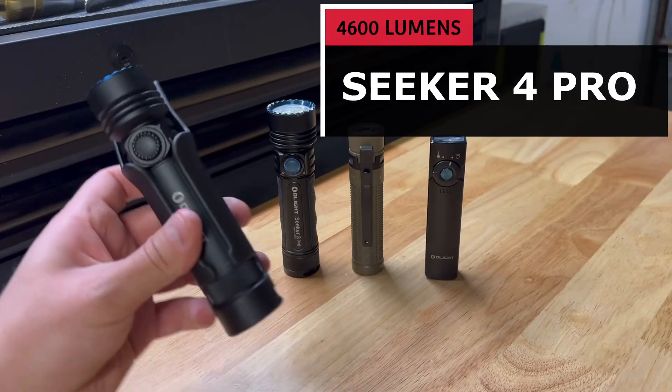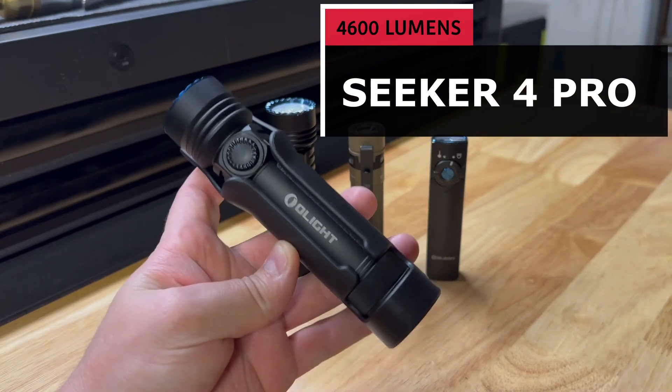First up in our lineup is the all new Seeker 4 Pro, rated at 4,600 lumens.